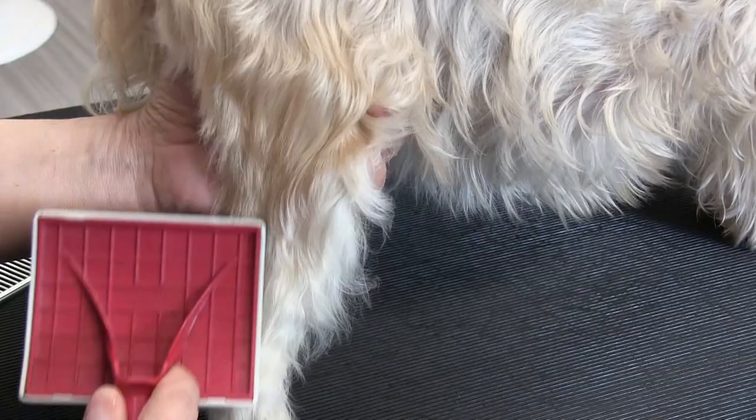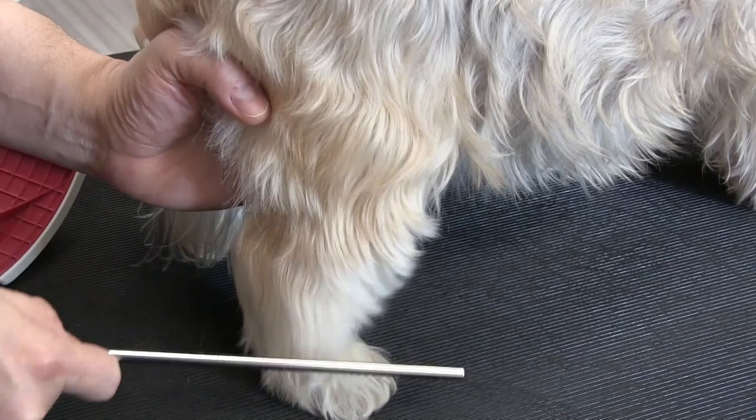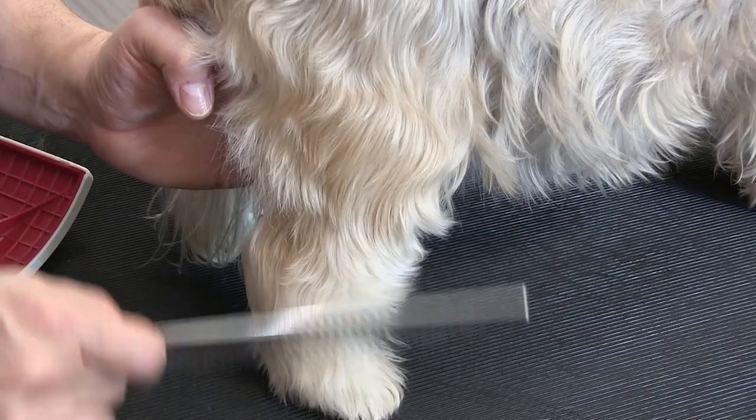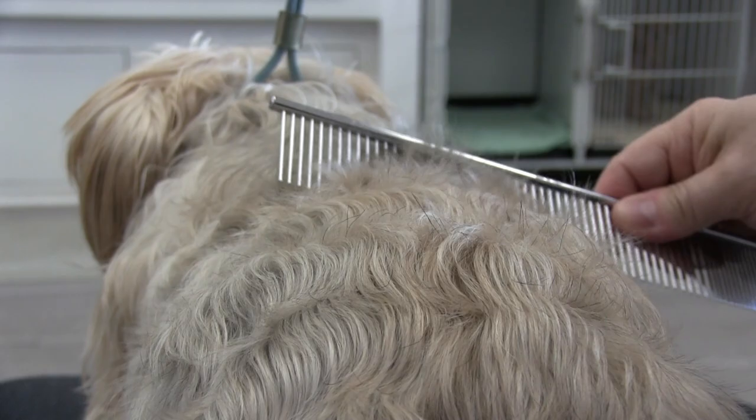Let's do a comb test again and you can see the comb going right through. We want to get all these knots out prior to the bath, because a little knot like this — if it's saturated in the tub — will turn into a mat very quickly.